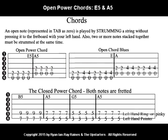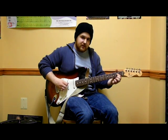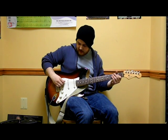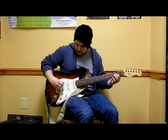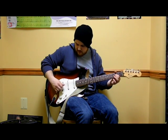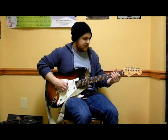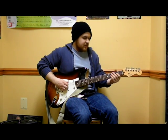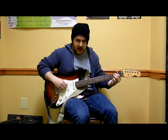Next, we're going to learn A5. A5 takes place on the open A string and the second fret of the D string — E, A, and D right there. So we want the second fret of the D string and open A. Together, those two notes make our A5. Once you can play E5 and A5, try to put them together by playing each chord four times before transitioning. All that really happens is we're shifting one string: E is going to A, A is going to D.